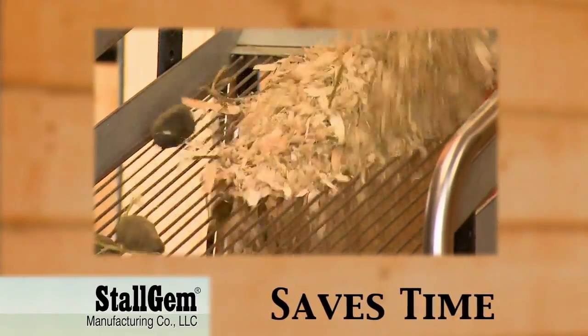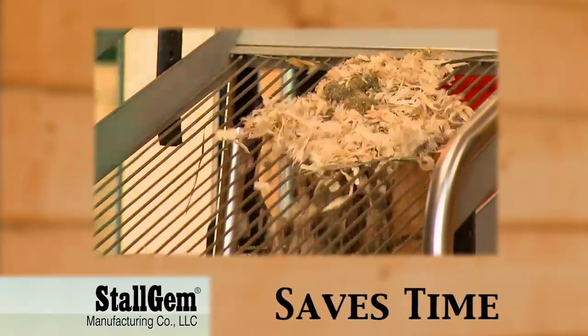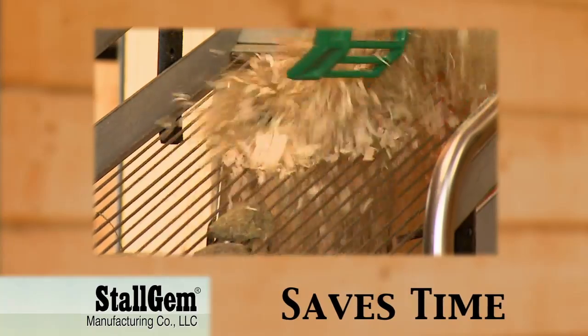Stahl Gem saves time. It cuts stall cleaning time nearly in half for a thoroughly clean stall.